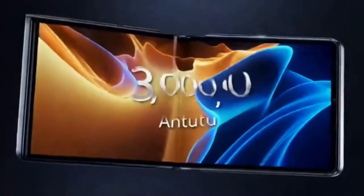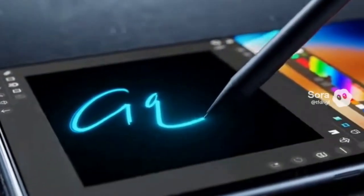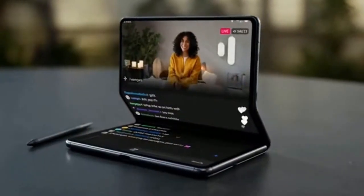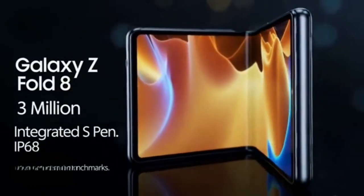From the darkness it unfolds — three million and two — meet the Galaxy Z Fold 8, the new king of benchmarks, with an integrated S-pen that snaps in flush, IP68 water resistance, and performance that leaves the competition behind. Samsung finally delivered.